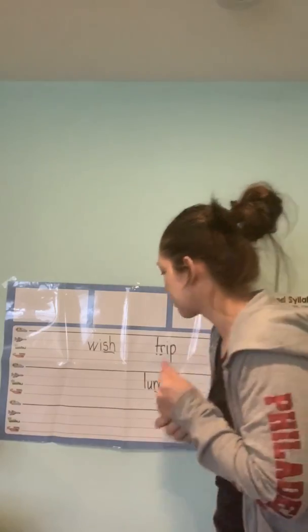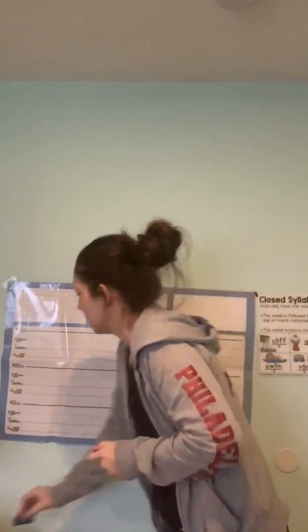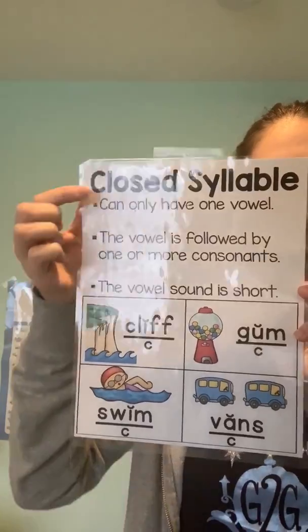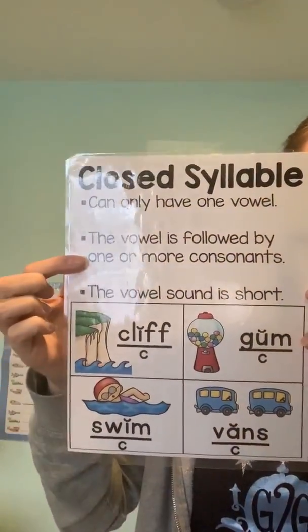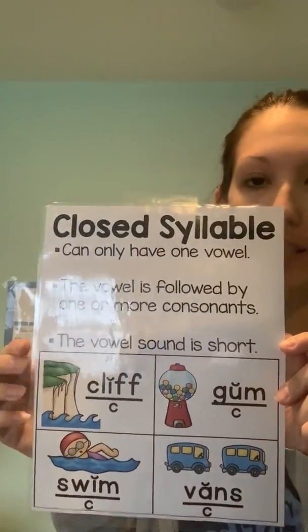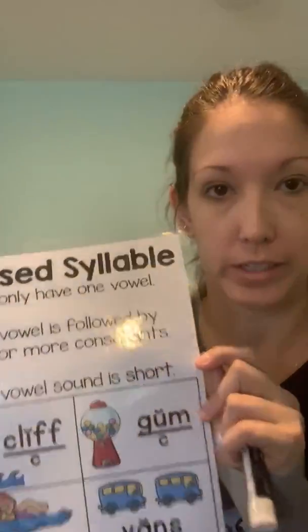Okay, I think we're ready to talk about closed syllables. The rules for closed syllables: first, it has to have only one vowel — if it has two vowels, it doesn't count. Second, the vowel is followed by one or more consonants, so usually you'll see one or two consonants after it. Third, the vowel sound is short: /ah/, /ah/, /ih/, /ah/, /uh/.